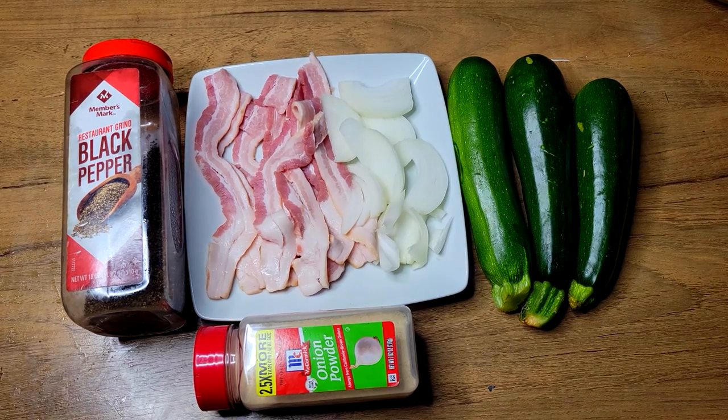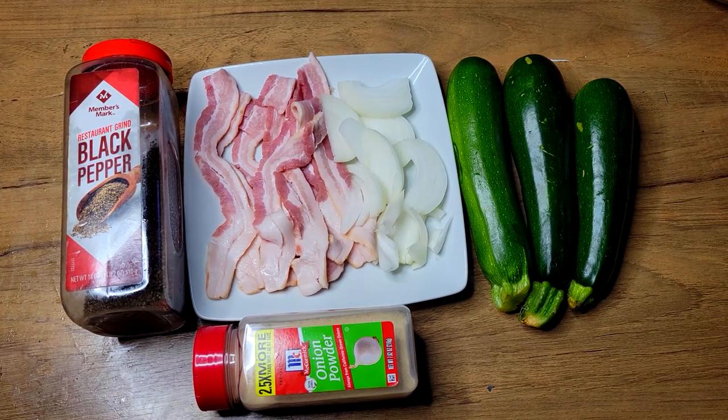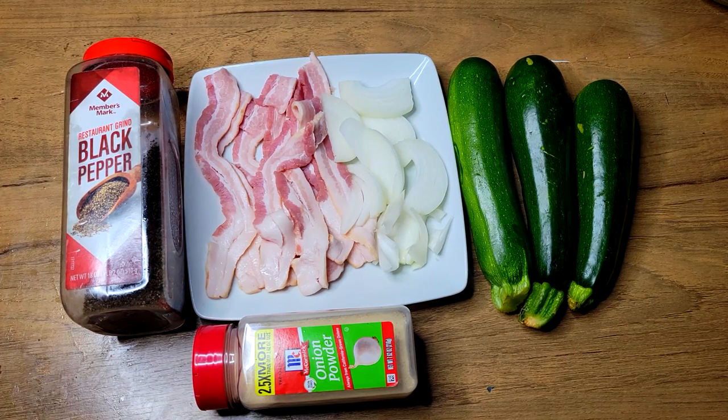I keep it simple when it comes to this recipe. I just have a couple of zucchinis — these are kind of small, but this is only gonna be a dish for me, so that's gonna be more than enough. I also have some onions, a few slices of bacon, some black pepper, and some onion powder.